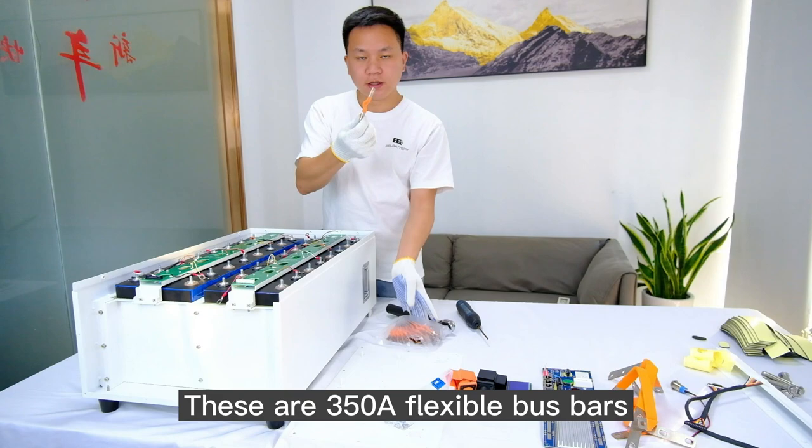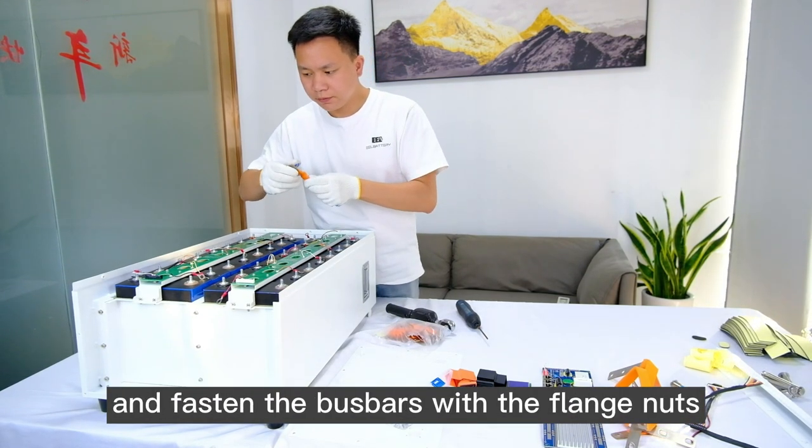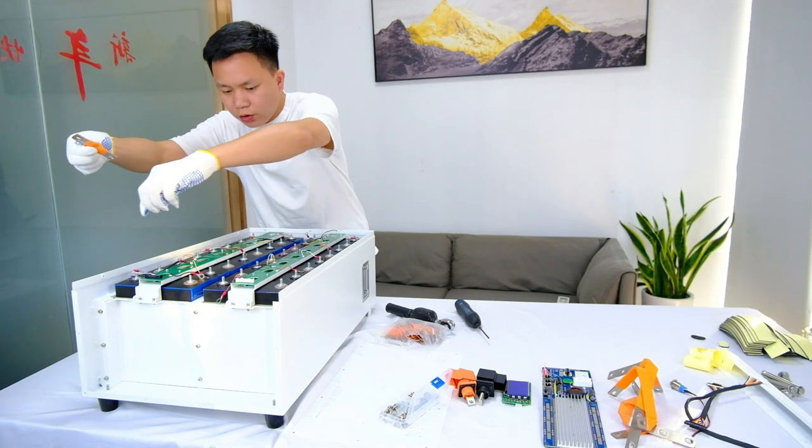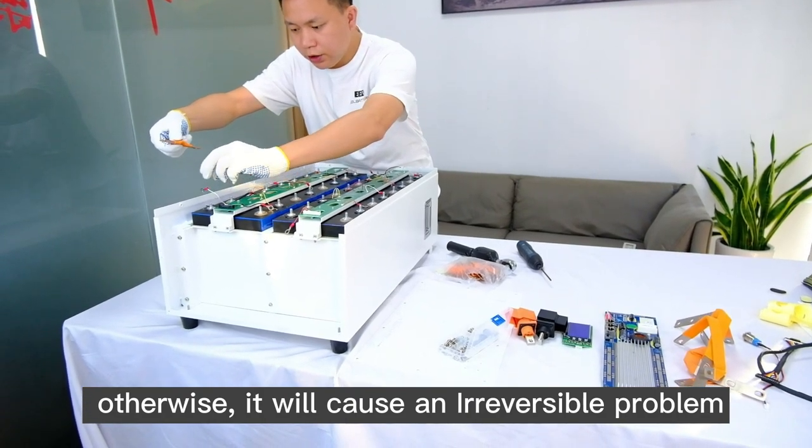These are the 350mm flexible busbars. We need to put them on the cells and fasten the busbars with the flange nuts. Please make sure the busbars are put in the right place, otherwise it will cause an irreversible problem.